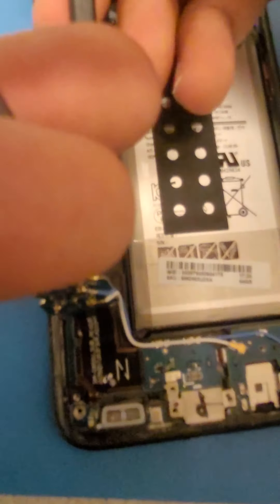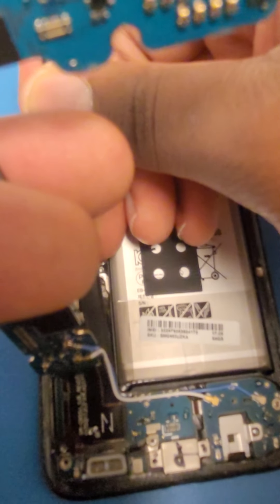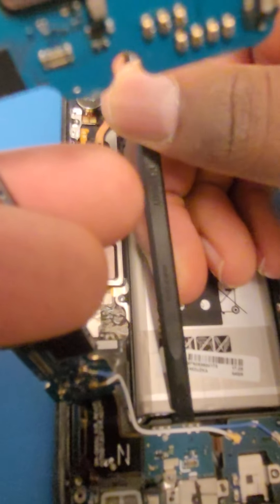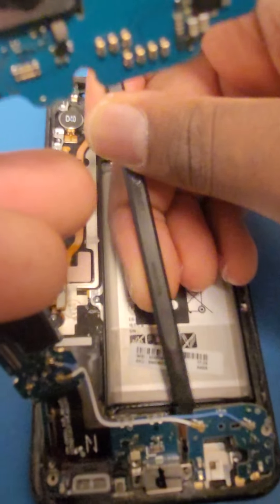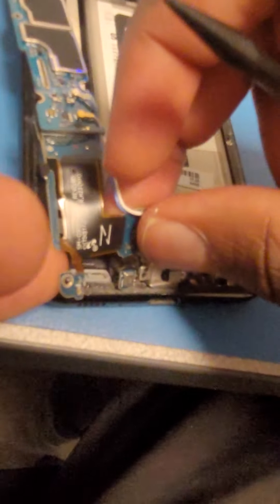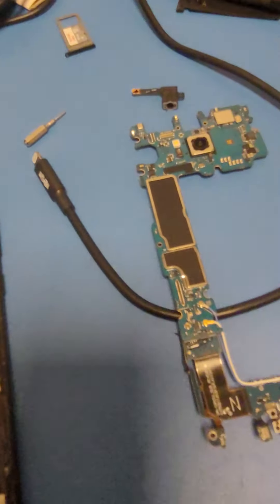All right, now I'm going to get underneath here and start pushing it up — a little bit, just keep pushing it up. There we go. Don't do that guys, seriously.